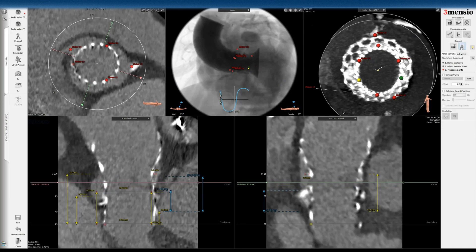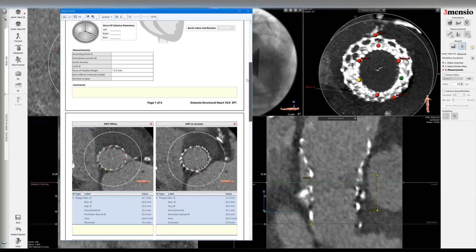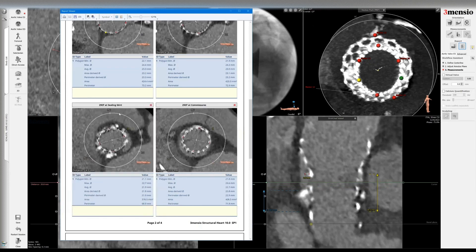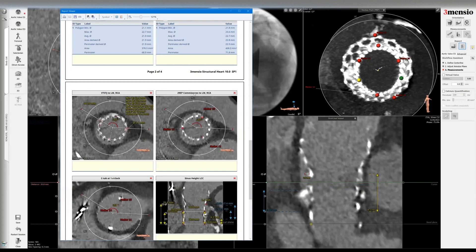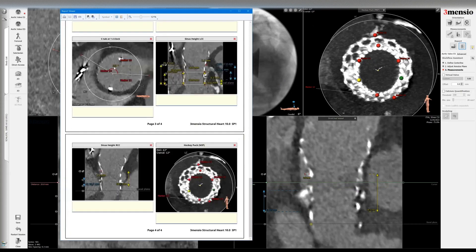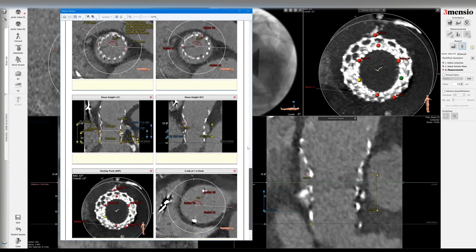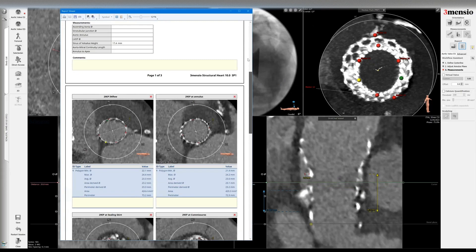Let's look at the report — it's a very dense report. You have the inflow, the frame at the annular plane if that information is available, then the sealing skirt, the commissures, and all the way up. You can see what the VT-STJ looks like, the commissural orientation — very important relative to the left main and right coronary, corresponding to the CTAP at one o'clock. You have the left and right coronary measurements and the hockey puck view. From all this, you can determine whether valve-in-valve TAVR is feasible and which position to implant the balloon expandable valve.